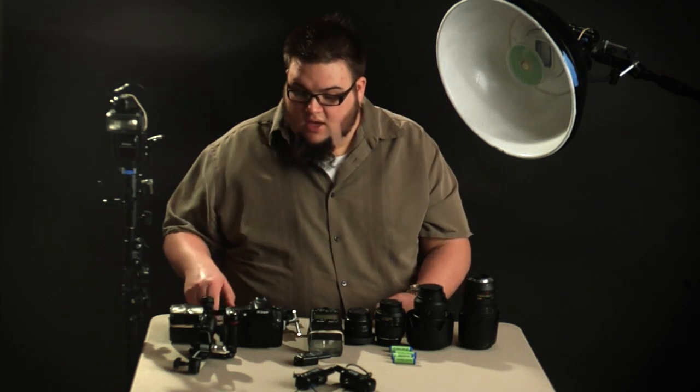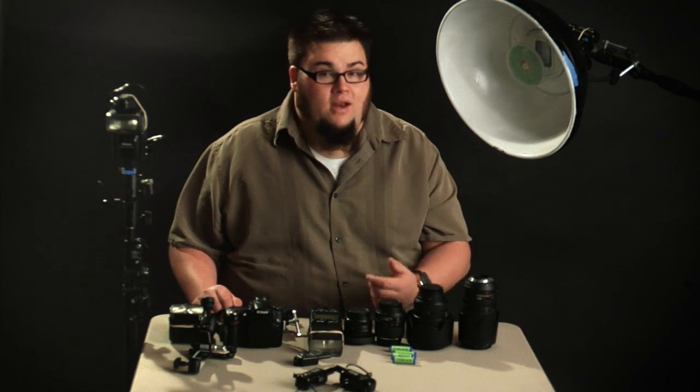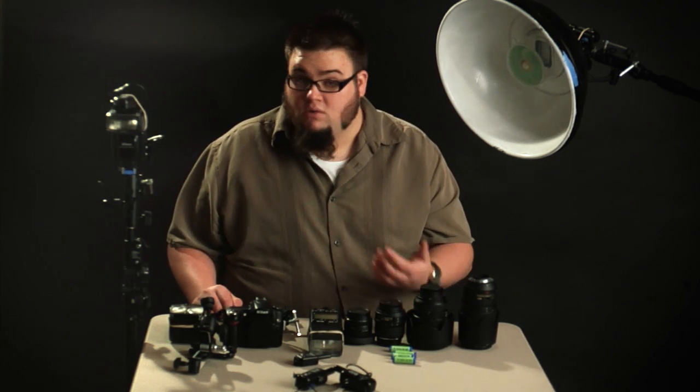In this first episode, I'm going to be talking about where to get flashes, what kind of flashes to buy, and what the benefits of using flashes are.